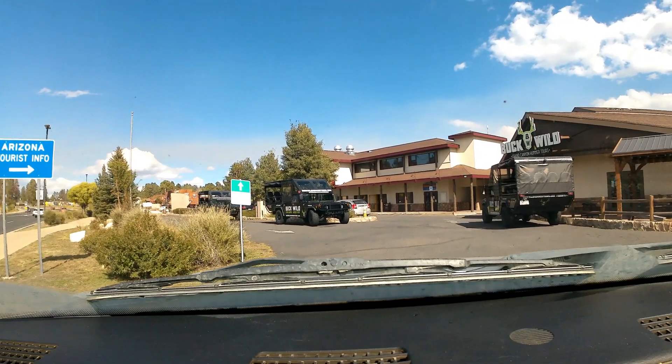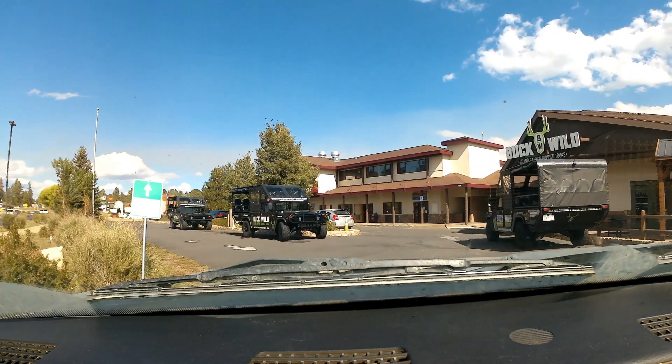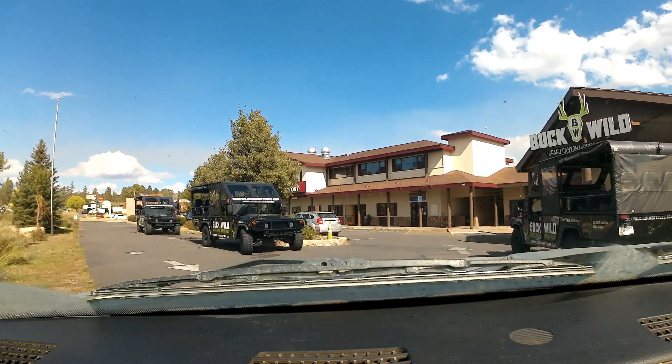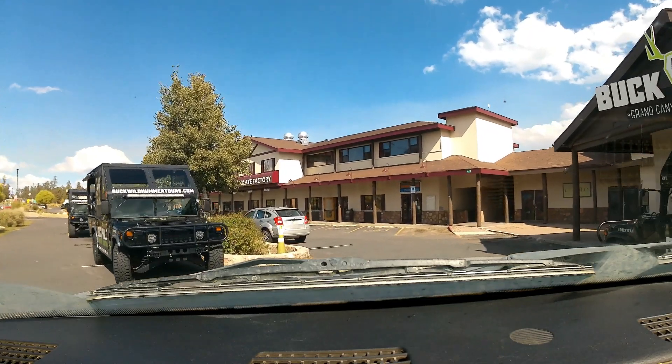This is where we started the tours, and then we drive from here. The tour company is called Buckwild. People come in and the little office is right inside here.